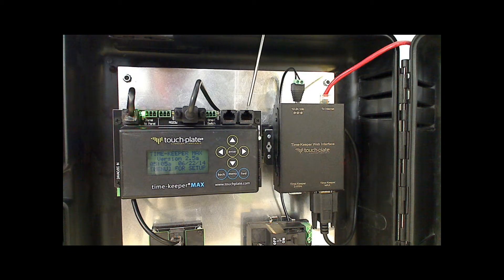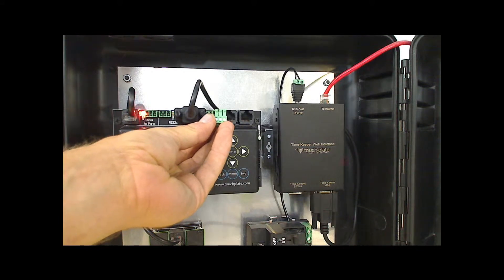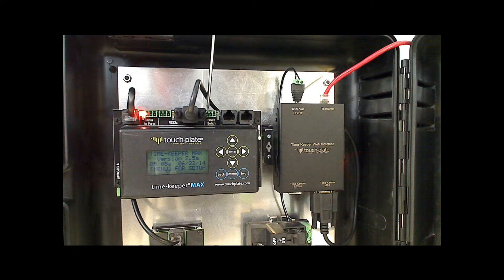The last three positions on the Timekeeper are for the smart switch RS-45 network. Using the 3-position male Phoenix connector, terminal 1 is for the ground or the shield, terminal 2 is for the minus, and the last terminal is for the plus. The two RJ-45 jacks take the standard Cat5 patch cable and both pass power and communication through.